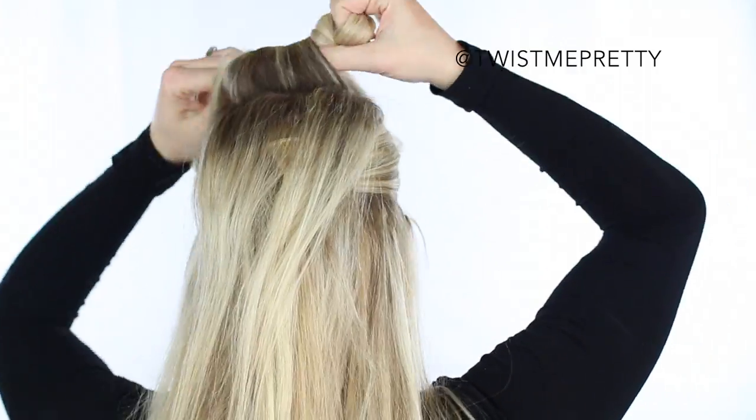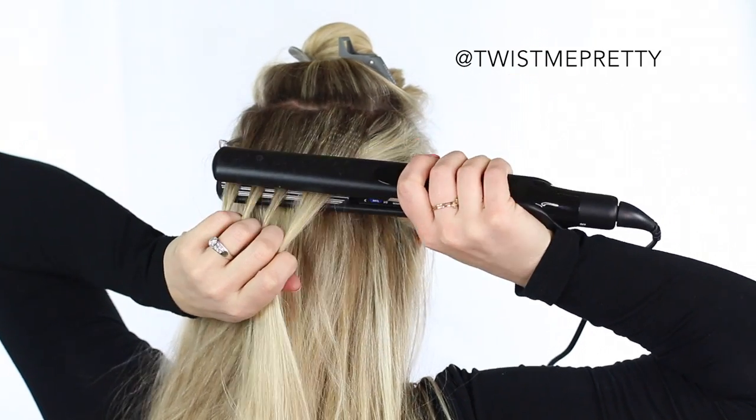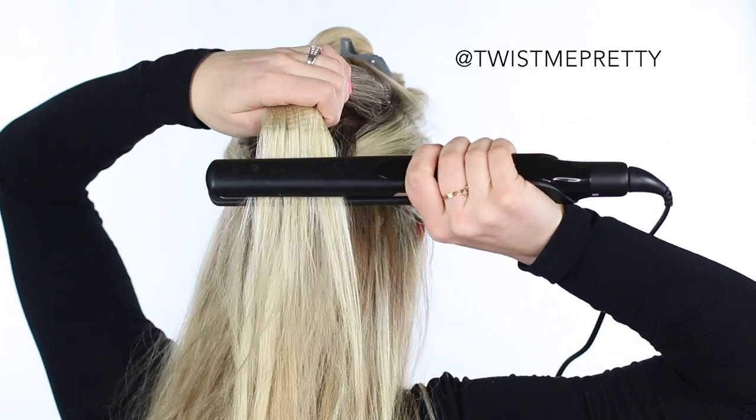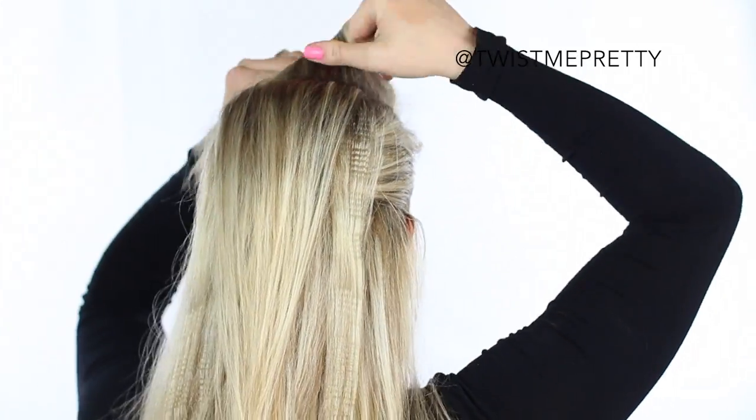Then I pulled out my Sam Villa texturizing iron. I haven't used it in a while, but I thought it'd add some cool texture. So if you have a crimper or something, go ahead and use it on this hairstyle — but again, it's not necessary to make the hairstyle work.